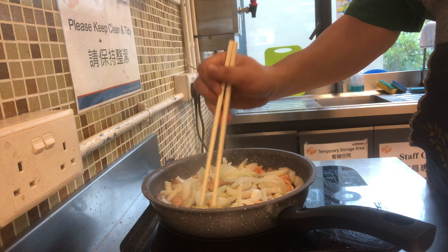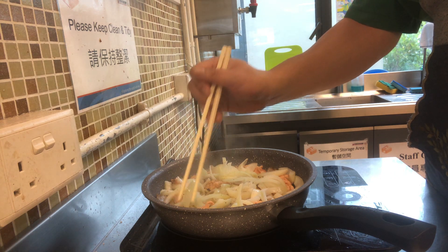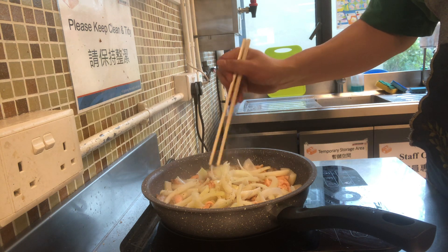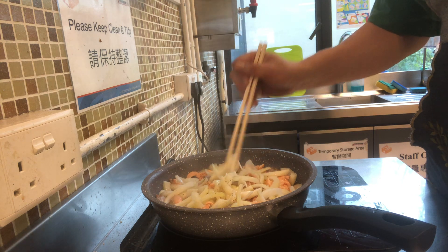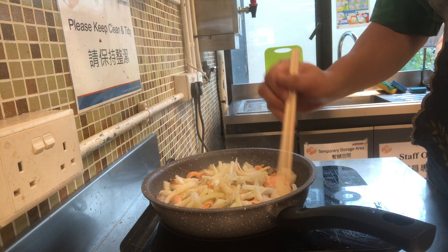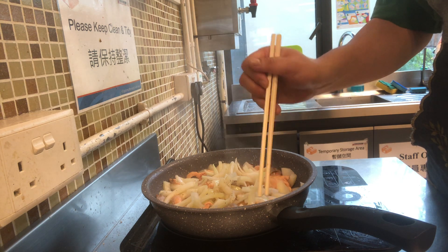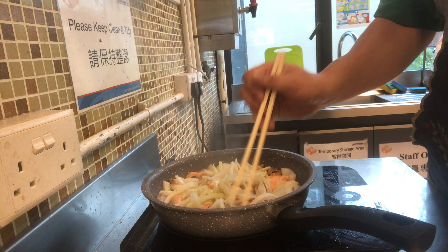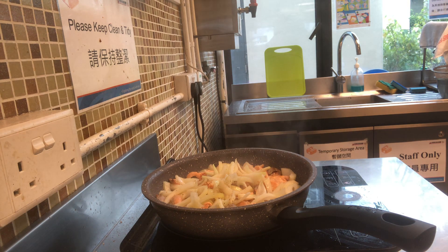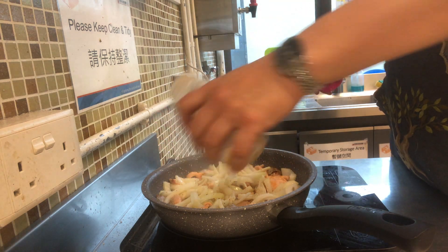Now what we do is to wait until the onion turns golden brown. And at this point we add a bit of sugar, just to add a little flavor into it.